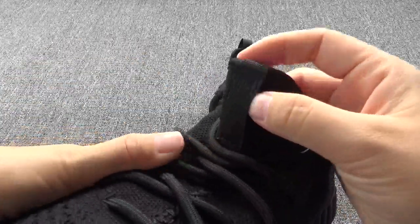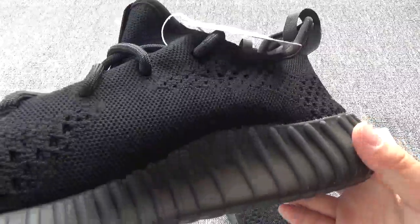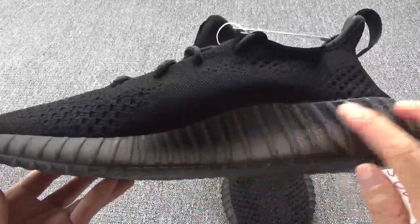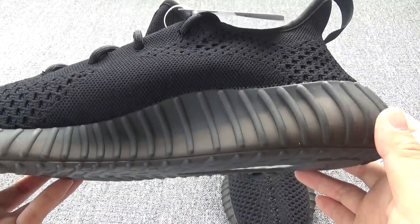Now check the pair tab on the shoe tongue, and here is the tag. Now on this side, you will find the midsole is very clean and this part is a little transparent.